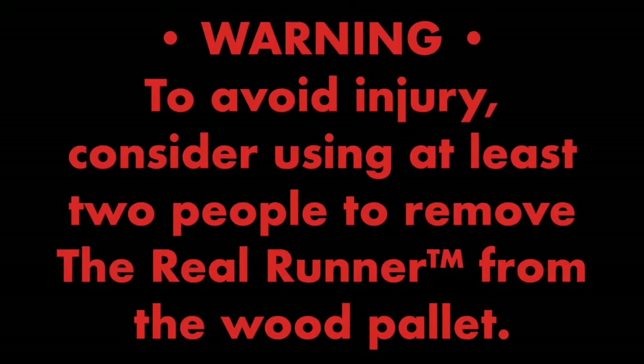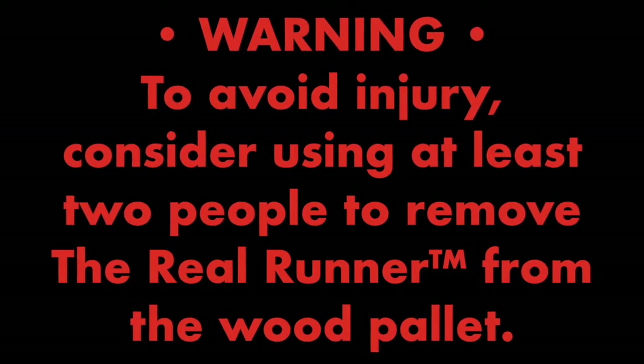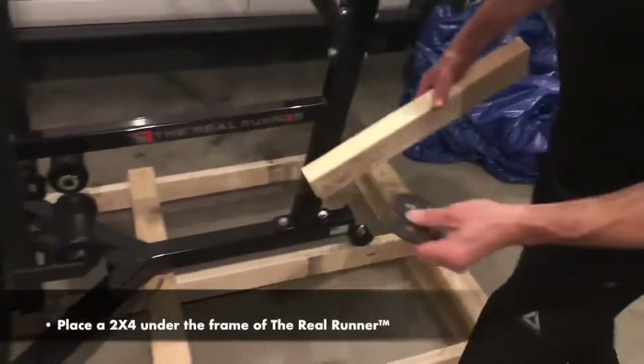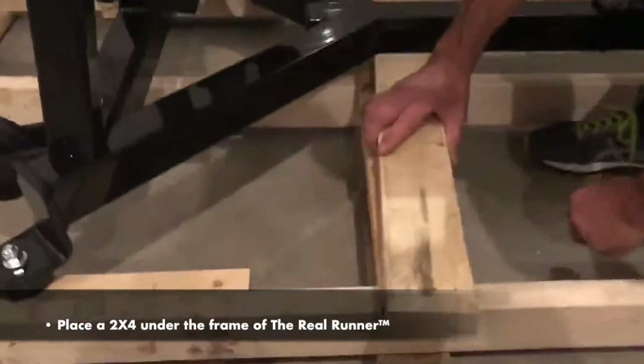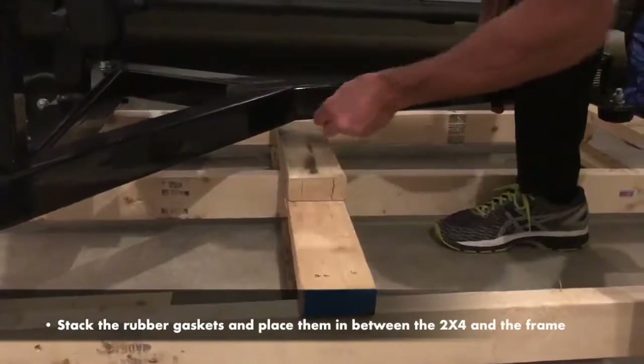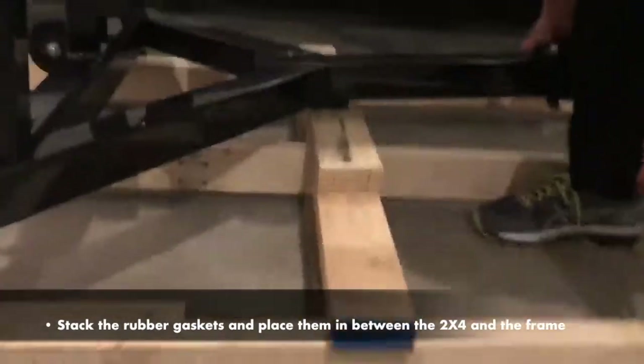Moving the Real Runner. To avoid injury, consider using at least 2 people to remove the Real Runner from the wood pallet. Step 1: Protect the paint. Place a 2x4 under the frame of the Real Runner, then stack the rubber gaskets and place them in between the 2x4 and the frame.